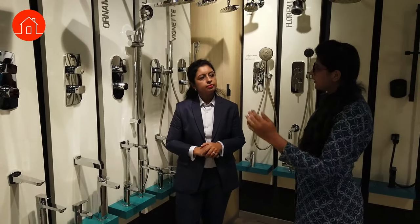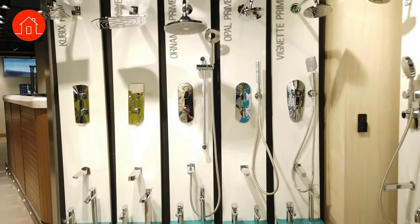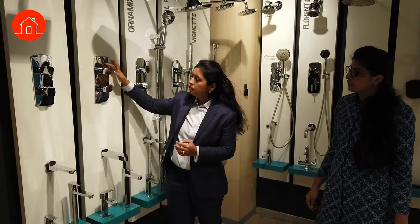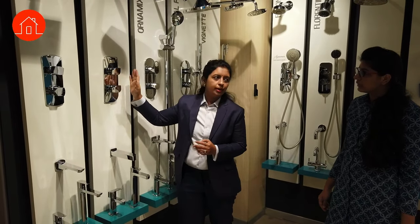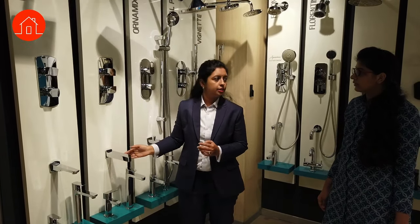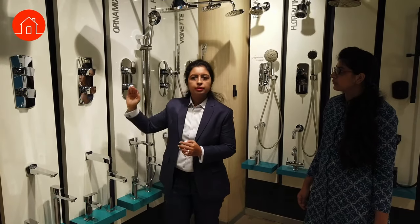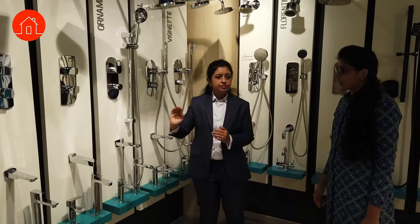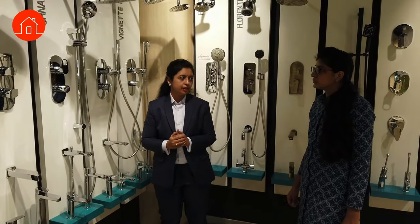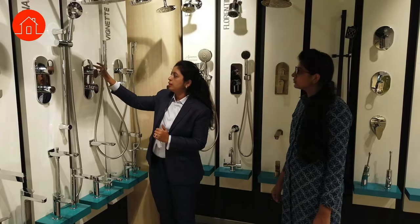All thermostatic fixtures work the same way. Above this you have a knob with outlet options — off, one, and two. This is a two-outlet thermostat. When you turn to one, water comes to your bucket-filling spout; turn to two and your shower operates. So this connects your shower and spout. If a customer wants only a shower, they go with a single-outlet one. If somebody wants a hand shower as well, there is a three-outlet option.